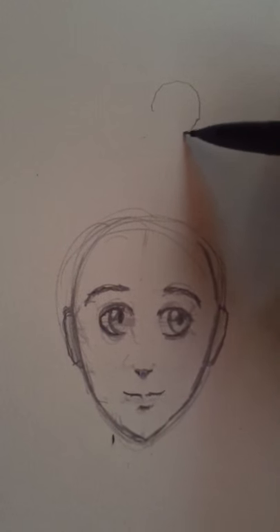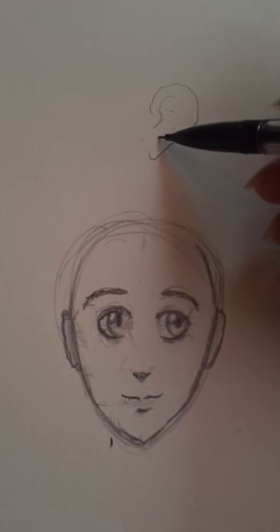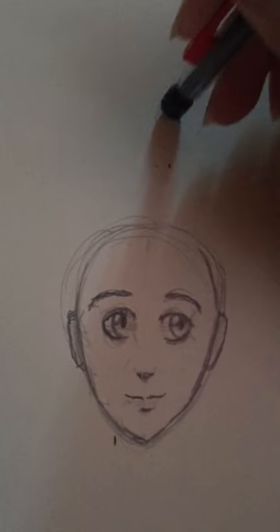Ears are actually pretty darn big on your face, but they don't generally stick out like a big ear shape off the side of your head — the perspective just wouldn't really make sense. That's gross, just gonna get rid of that.